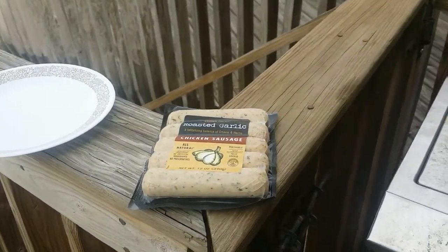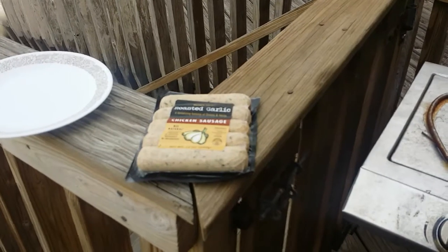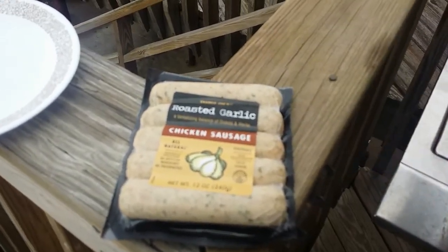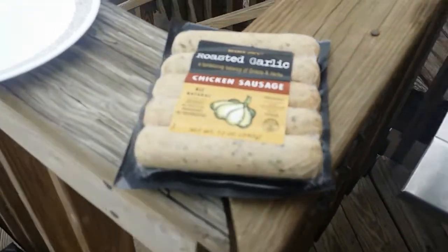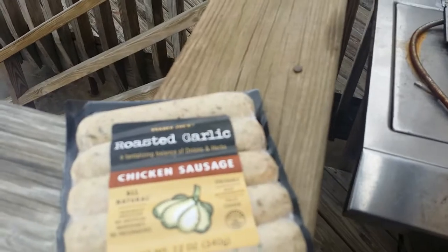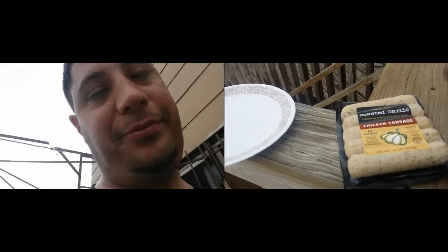I need some openers, hold on. All righty then. How am I going to do this with no hands? Wait a minute. You son of a bitch. Unless it opens from the corner — yes it does.